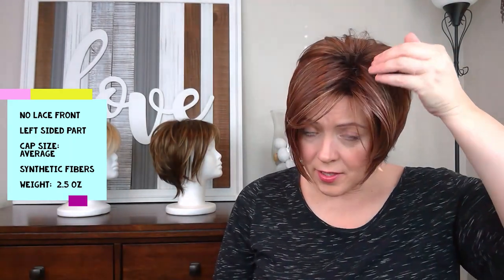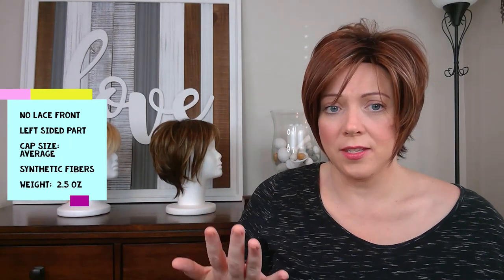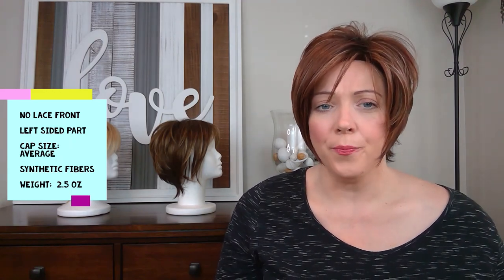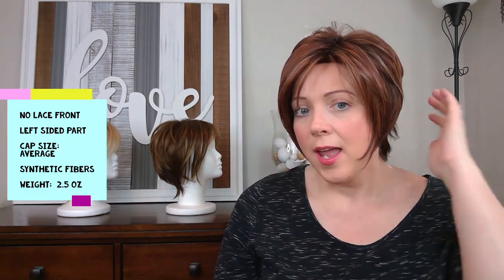She's parted on the left and you cannot move that part. They say this is the average size cap — it's nice and snug on me, but they do make a large as well. The fibers are synthetic and are not heat friendly.